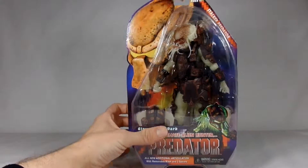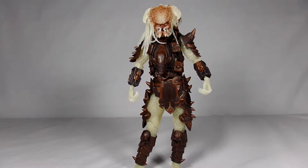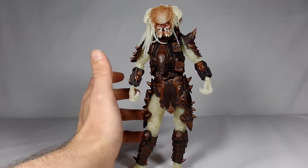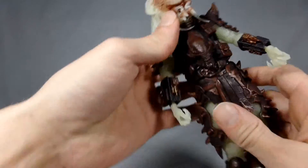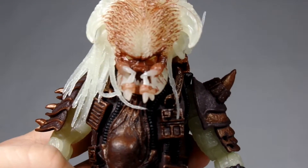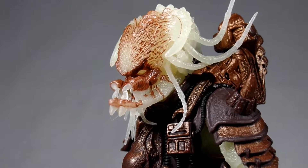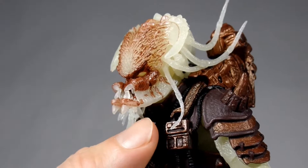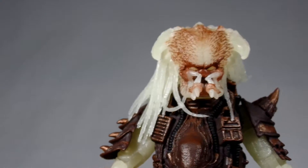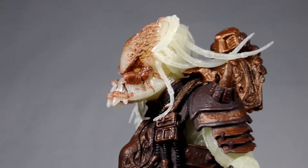Pretty cool figure and I can't wait to get him open, so give me a second here and we'll take a closer look. Here we have our Stalker Predator outside of the package. There is a ton of detail on this guy - it is crazy. The face on him alone, getting a closer look here, is so highly detailed. You can see his eyes, his mandibles, all his little dreads. He is a creepy and great looking Predator.